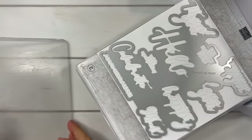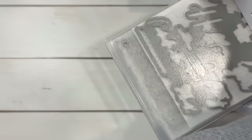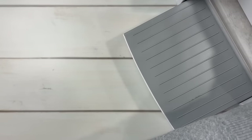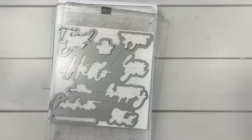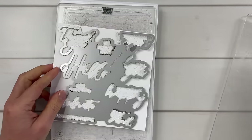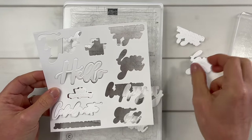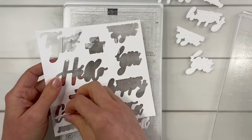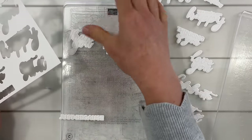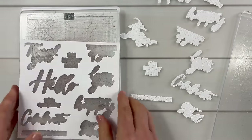Once we get these cut, we can do more fun things with them. Let's take these off and we get these amazing cutouts of the words. Aren't these neat? We have: thank you, oh happy day, get well, just because, love you, celebrate — lots of different options.